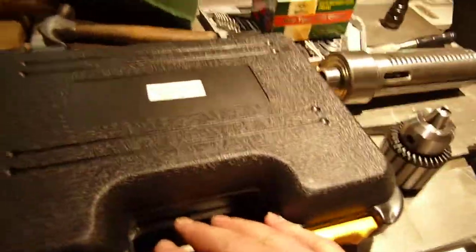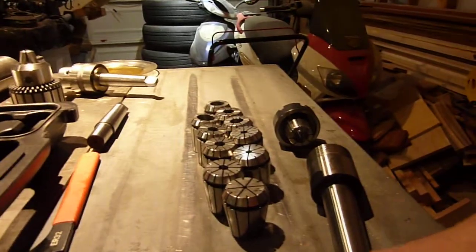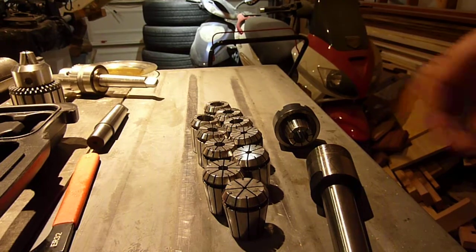The next thing that arrived today is this MT3 to ER32 collet kit that came in the mail. Your typical blow-mold case out of China — I'm not expecting super good quality. But hey, I'm also machining on a drill press, so I guess that's really not to be expected.